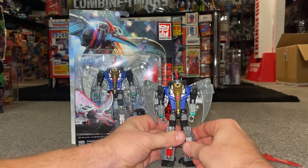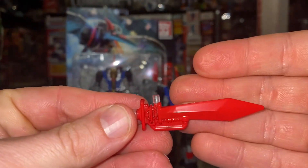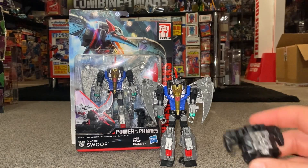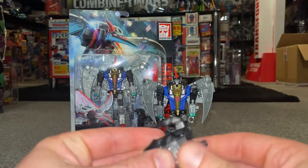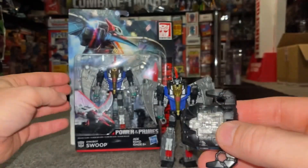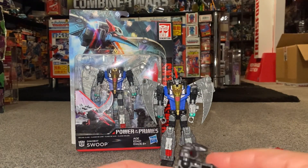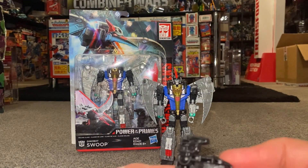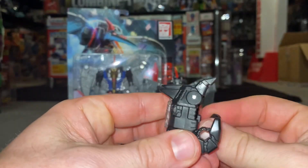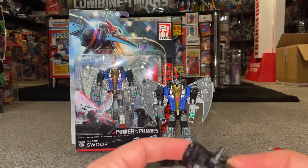So let's have a look at the accessories. He comes with the sword, which is very G1-esque, and then he also comes with this piece which is more commonly used as either a foot or a hand — because in this toy line you could combine Swoop to become Volcanicus. If you fold out the fist you can see there is a hand. You only need the one thumb so it can be either hand, and of course it can be a foot as well.